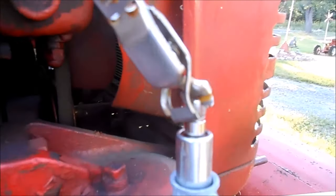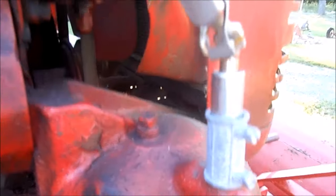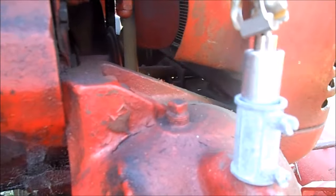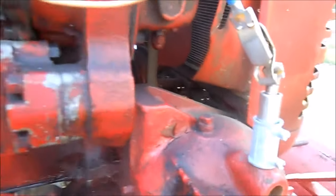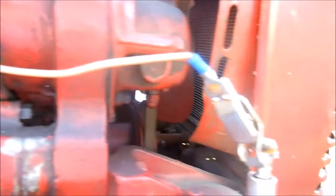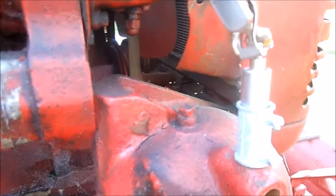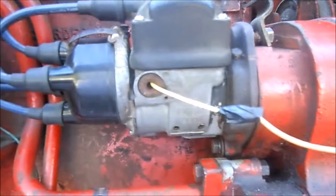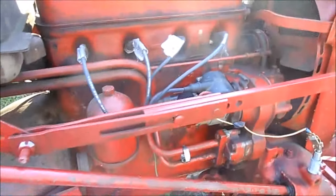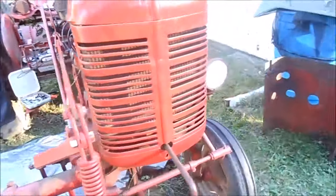I just connected it with an alligator clip — doesn't get any cruder than that. But two hundred dollars for a new magneto, I wasn't going to mess around doing that until I was 100% sure it was something very simple. This looks like a real Rube Goldberg job, I know. But that's what we got — took the condenser outside of the magneto, mounted it, grounded it, and connected it to the wires.